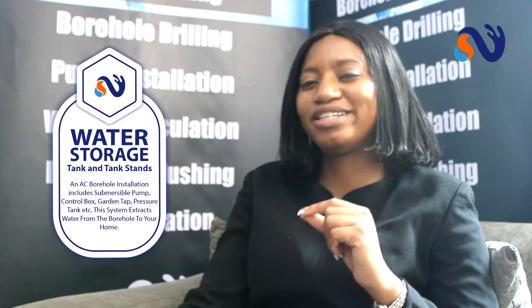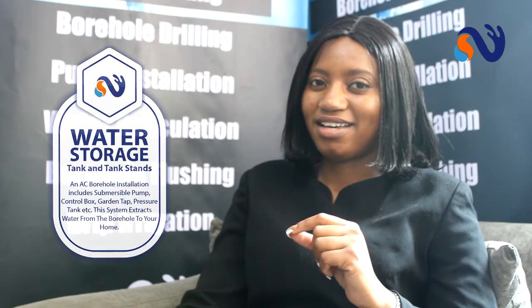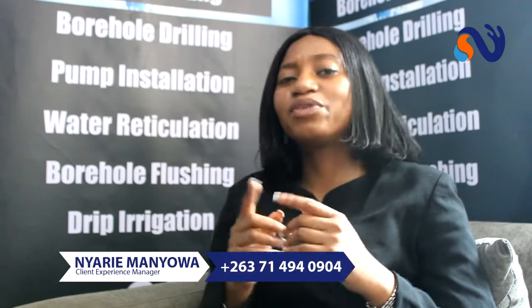Next, you have the tank and tank stand installation. Here's a tip: make sure that the people who install your tank stand are really, really good — not just so-so good. We take so much care in our installations and preparations because we don't want you to suffer some fault after three, four, or six months. That's why we say we are the best water people in this country. We know what we do and we do it well. We love what we do.